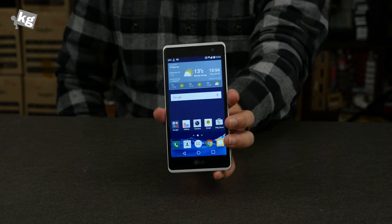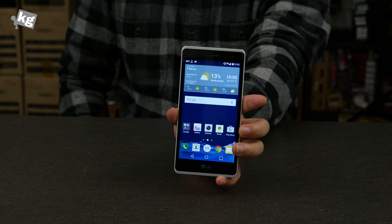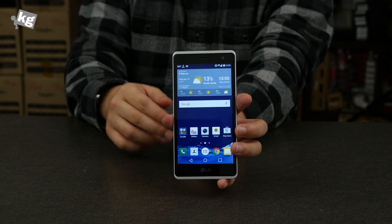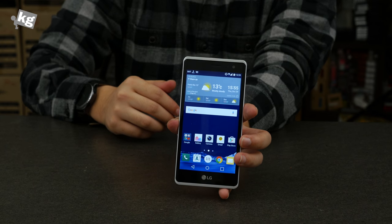So that was LG Class. This is going to hit the US market pretty soon and the rest of the world. We hope you enjoyed our video — don't forget to subscribe as always, and we'll come back with cool gadget reviews. I've been wearing a Gear S2 the whole time. We'll see you guys later. Bye.